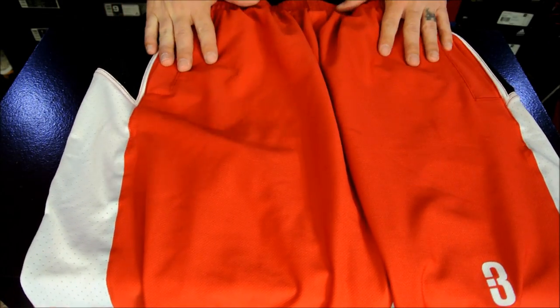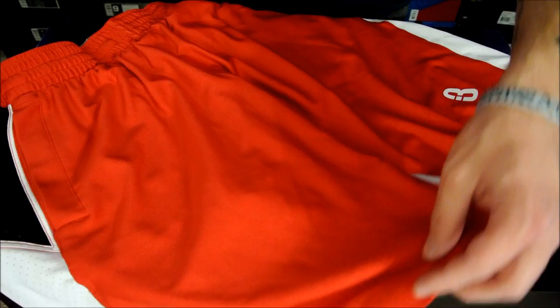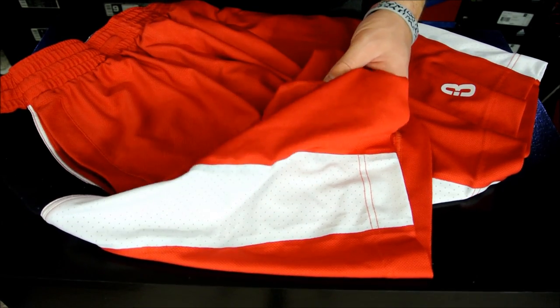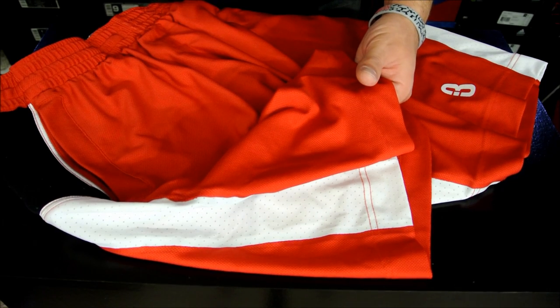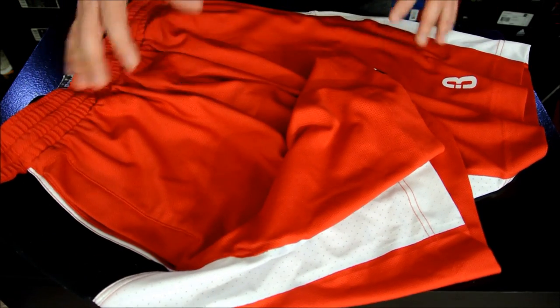As far as how they feel and fit, they fit true to size and they actually feel really good. They're kind of like a mixture between a lightweight and a heavy short. A lot of the newer shorts are going real lightweight — really thinning things out, single layers and stuff. I personally like the old school way with double-layered mesh. I like to feel like I'm actually wearing something; it doesn't have to be crazy heavy, but it just has to have a little bit of weight to it.